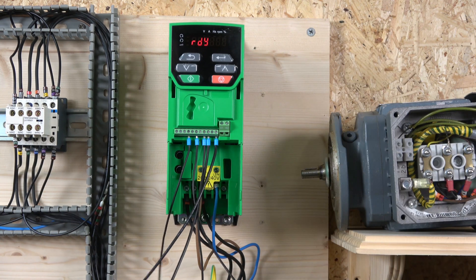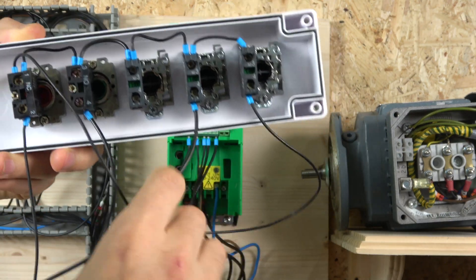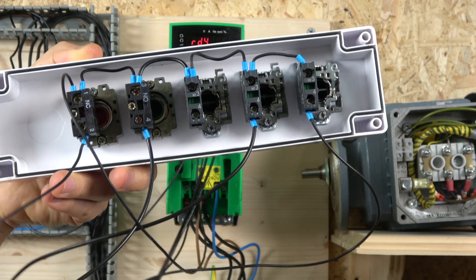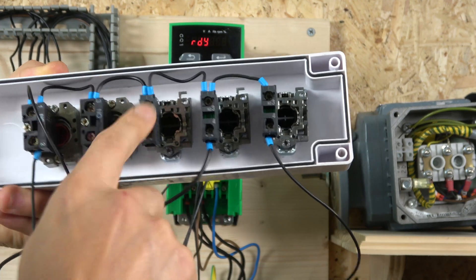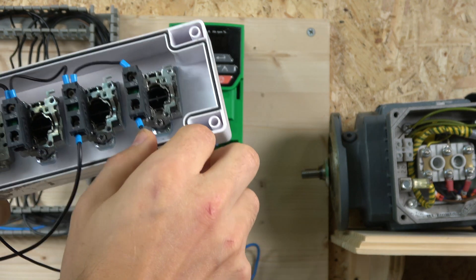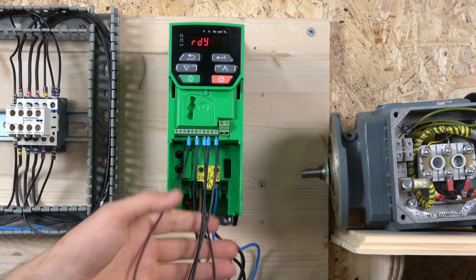For the wiring, we're still using the three wire system set up in the last video. The 24 volt source goes to the normally closed button, which distributes 24 volts to all the other buttons. The normally closed button returns to terminal 11, the start button returns to terminal 12, and the up and down buttons return to terminals 14 and 5 respectively, sending those 24 volts back to those inputs.